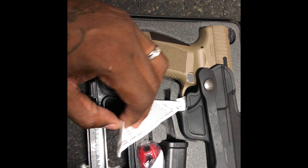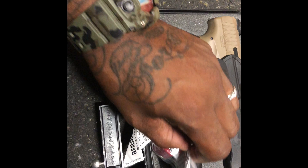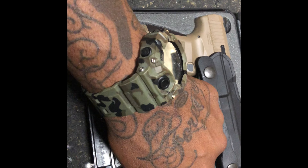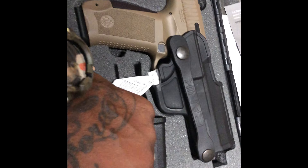It comes with a nice retention holster, a mag loader. I don't know what that is — it's a lock. Extra palm strap, back strap, and an extra 18-round magazine.